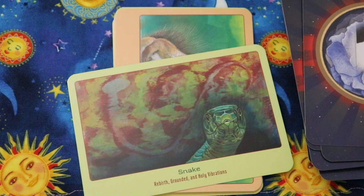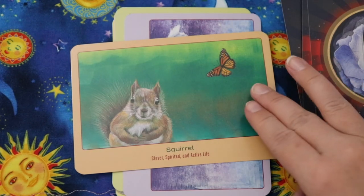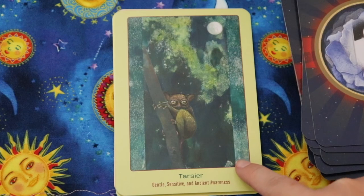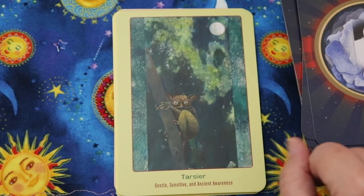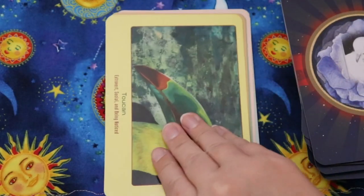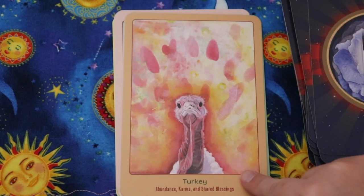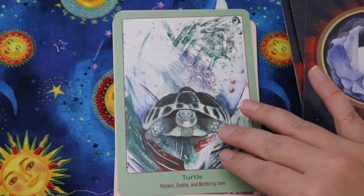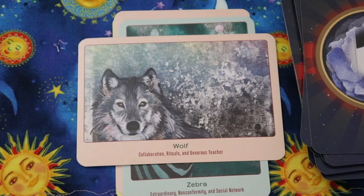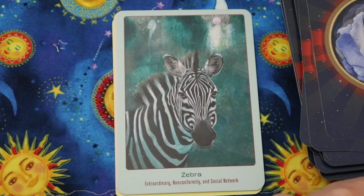Snake — rebirth, grounded, and holy vibrations. Love that. Squirrel — clever, spirited, and active life. Swan — grace, intuition, and the power of self. This creature is a tarsier — I don't know this creature but it's adorable — gentle, sensitive, and ancient awareness. Toucan — extrovert, social, and being noticed. Turkey — abundance, karma, and shared blessings. Turtle — patient, stable, and motherly love. Wolf — collaboration, rituals, and generous teacher. Zebra — extraordinary, non-conformity, and social network.